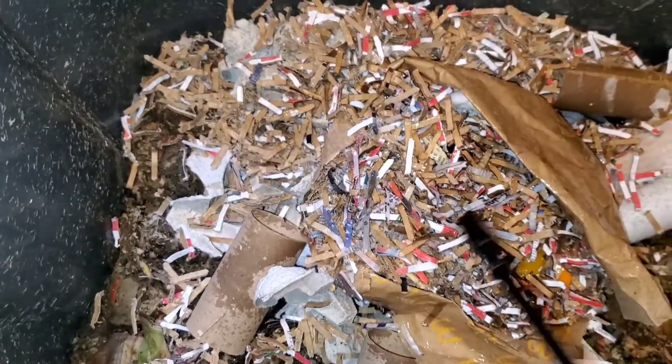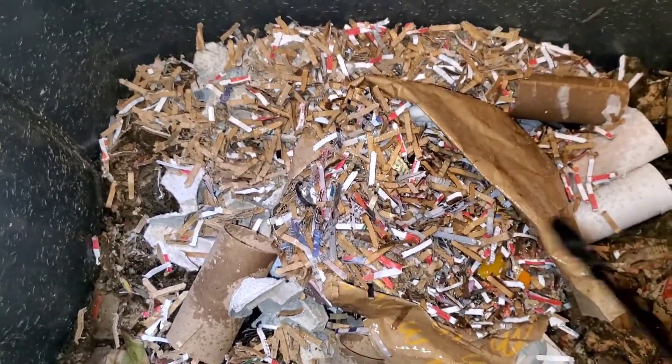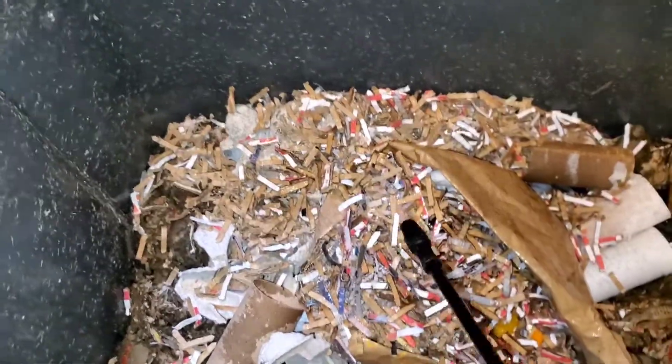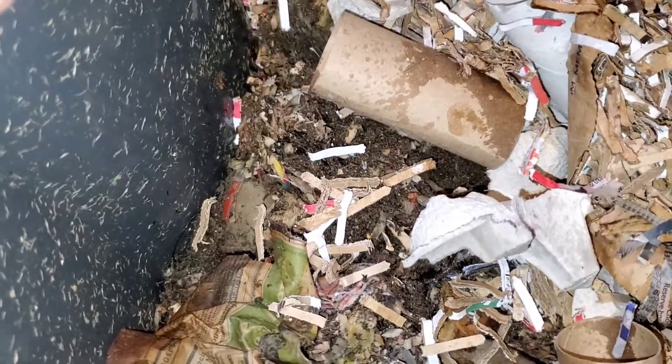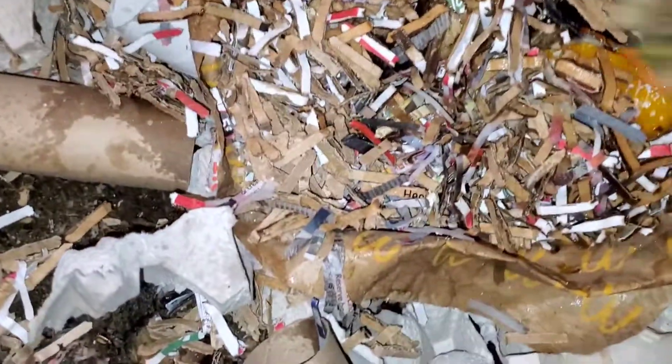There's some moisture in here from the frozen fruit scraps, so the worms will not have any problems getting to the food — the bed won't be too dry for them. I'm going to cover it up with some newspaper, get a couple more extra pieces to cover the other side up, and then go look at the euros.